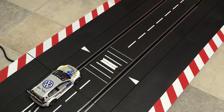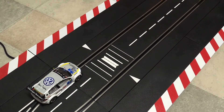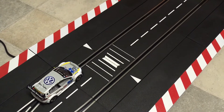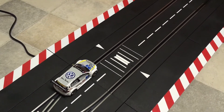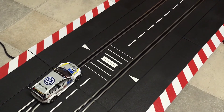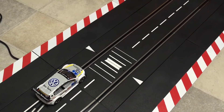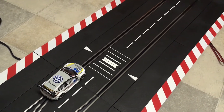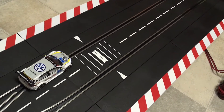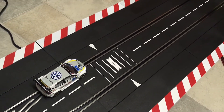It also gives you the possibility to measure acceleration speed. Therefore you need more checklanes and you put them behind each other so you can measure your acceleration. That feature I do not have in my track. I only have one checklane, so the track I use is divided in two sectors.